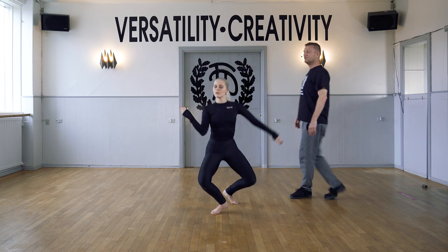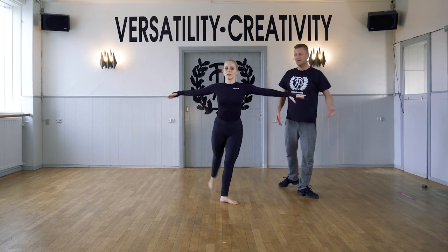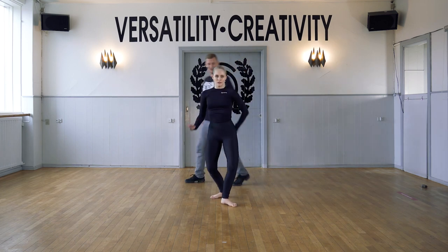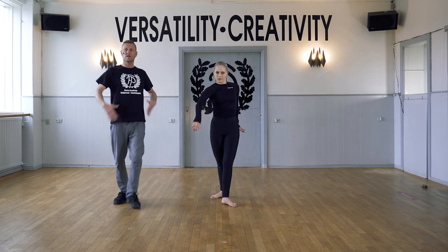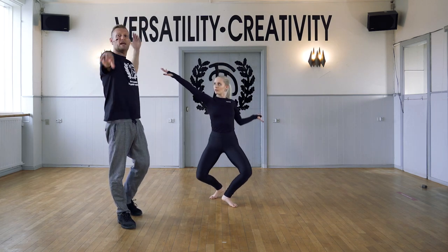Now we're going to finish this off with piques to the front, to the side and to the back. Other side, fourth position. Plie and stretch. Adding that spiral to the upper body for extra challenge.